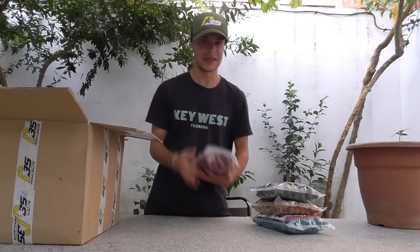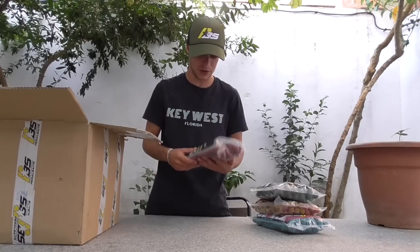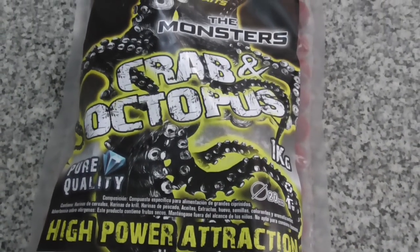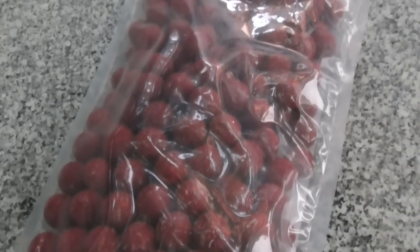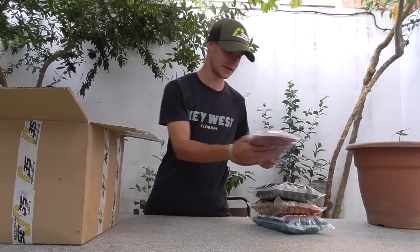Algo que dicen que de Peral Bay es un todoterreno, simplemente falta probarlo: tenemos Cryo Topo, que será el cangrejo y calamar. El color de las bolas es un color rojizo, y la verdad que bolas en formato de un kilo, 20 milímetros, para el cebado nos van a venir genial.